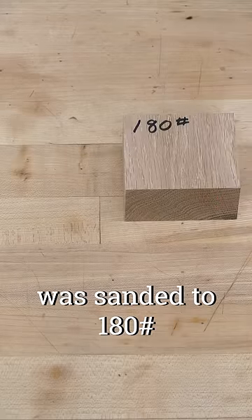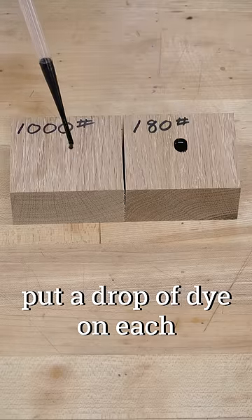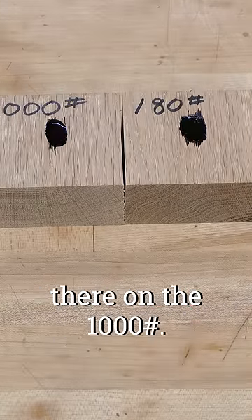This piece of oak was sanded to 180 grit and this to 1000. Put a drop of dye on each and you can see how quickly it penetrates the 180 surface, but just sits there on the 1000.